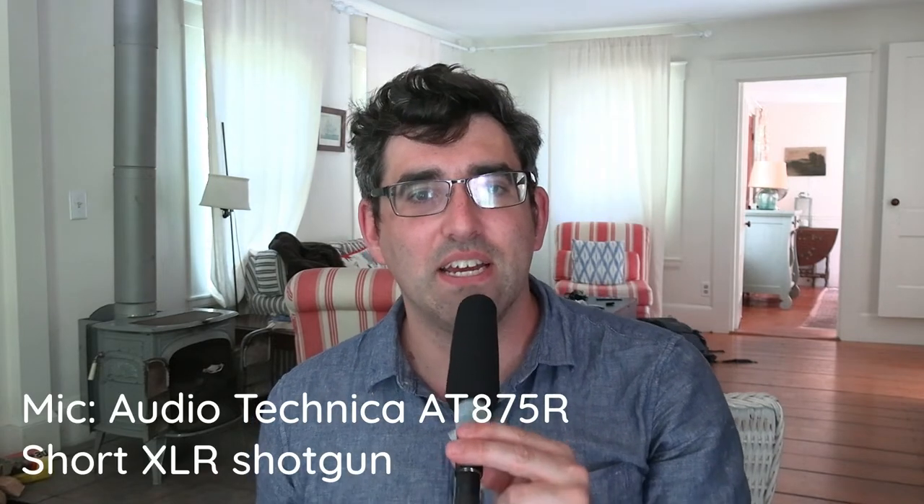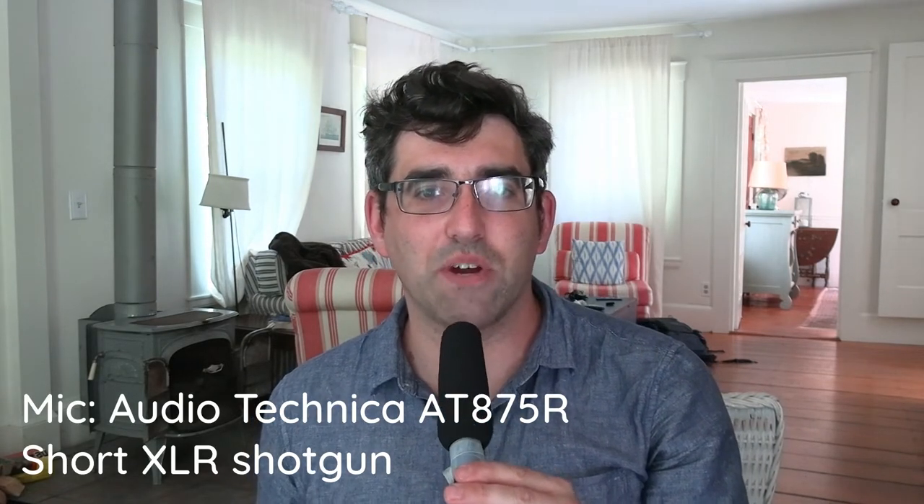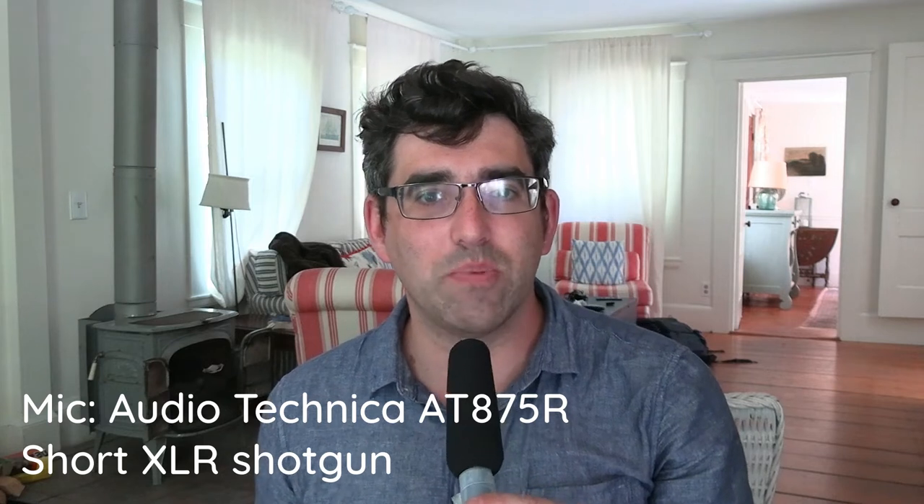Firstly, the microphone — I'll start with that. Audio Technica AT875R, which is a short shotgun microphone. It's not really intended to be used as I'm using it like an interview mic, but it is a terrific short shotgun. There aren't that many of them on the market I could find.